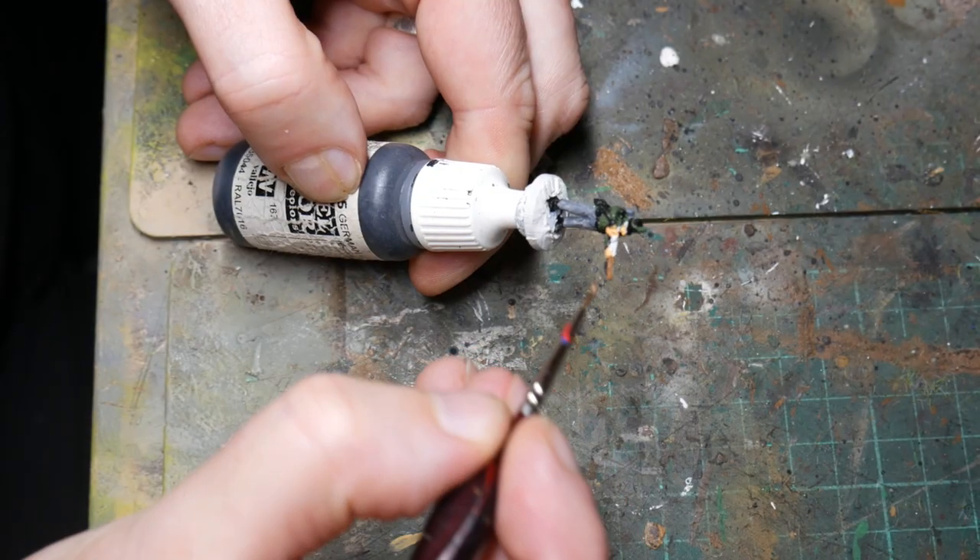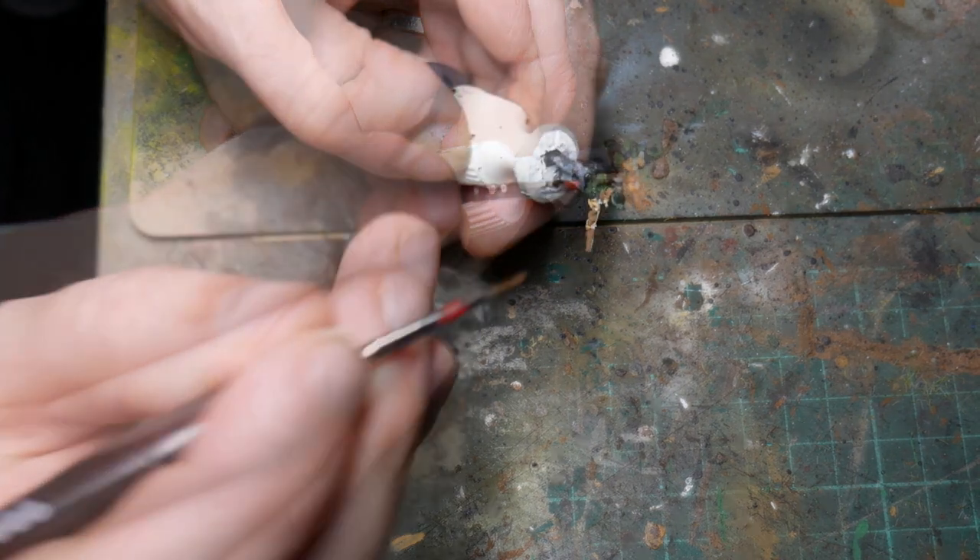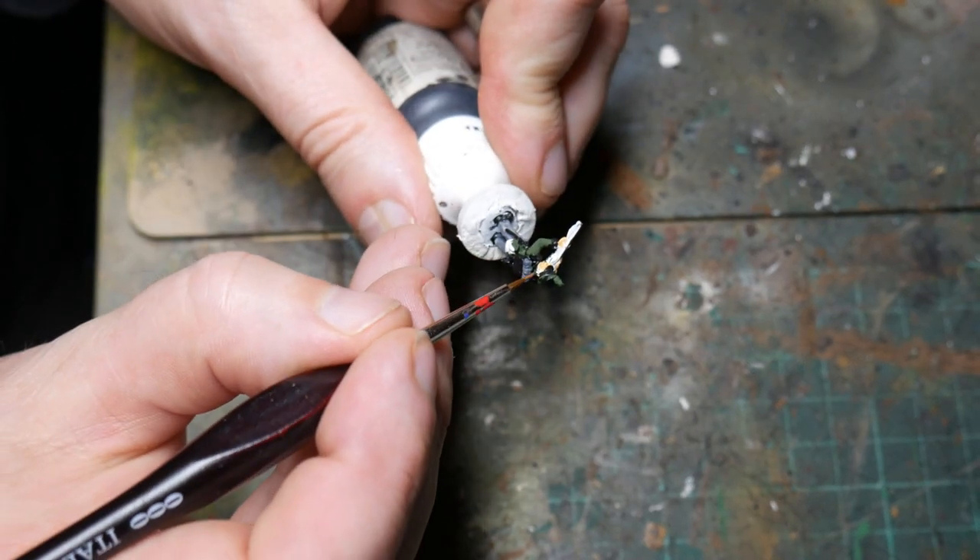Now it's time to paint the musket stocks and the hair, and for this I use Vallejo's Beige Brown. Just a few lines is all that's needed here — it's very quick, very simple.